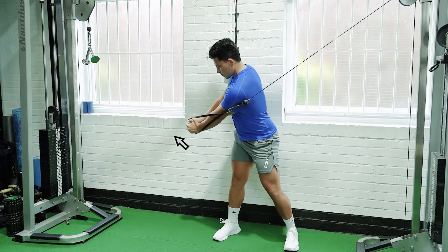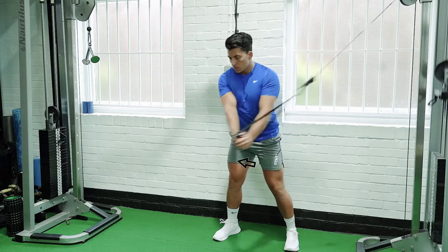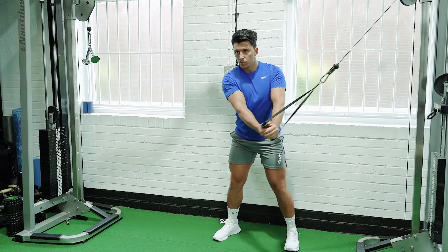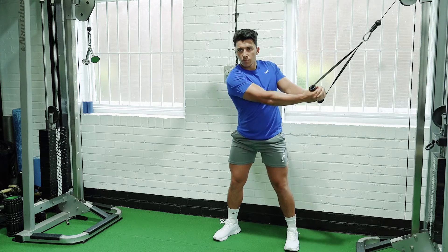With both hands, hold a cable attachment and step away from the supporting apparatus. Turn sideways with your arms going across your chest. Brace your trunk and lock your arms out.